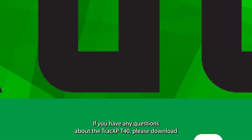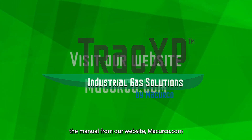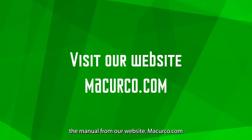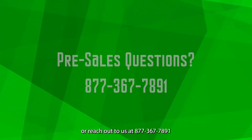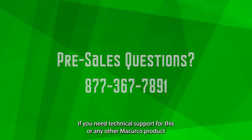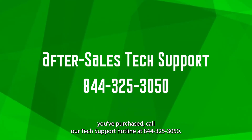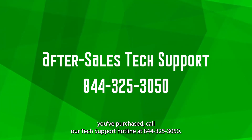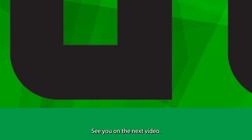If you have any questions about the TrackXP T40, please download the manual from our website mccurco.com, or reach out to us at 877-367-7891 for any pre-sales questions. If you need technical support for this or any other McCurco products you've purchased, call our tech support hotline at 844-325-3050. See you on the next video.